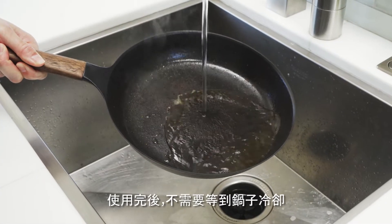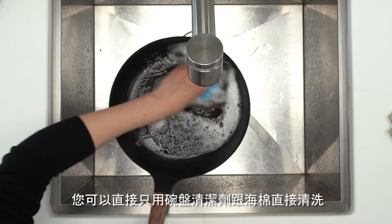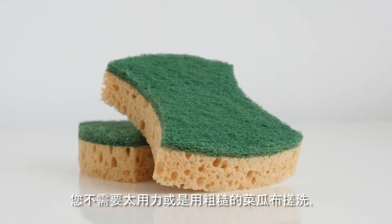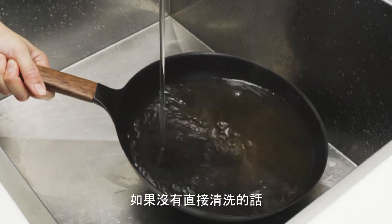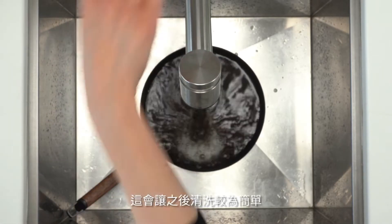There's no need to wait for the pan to cool. You can wash it right away with some dish soap and a soft sponge. You don't want to use too much force or use an abrasive like this green scouring pad — it could damage the enamel coating on the pan. If you're not washing the pan right away, just soak it in water; it'll help with the cleaning later.